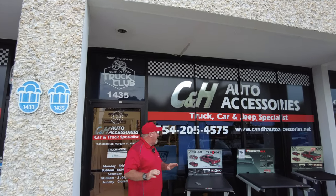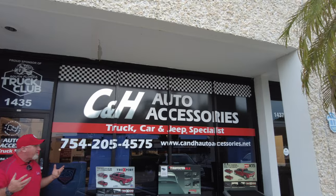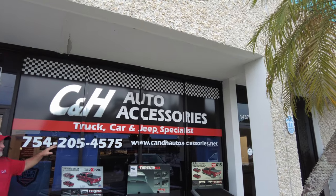Hey, it's Chris again with C&H Auto Accessories coming from Margate, Florida. That's our phone number right here. We do put it on the top of the video as well as the website to the store. So if you have questions on pricing and stuff like that, you can go right to the website.